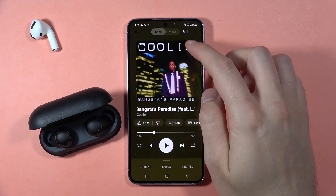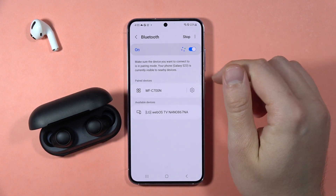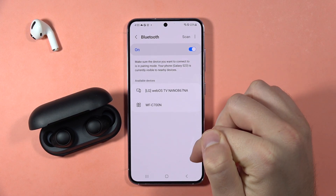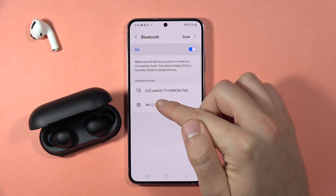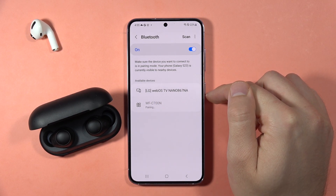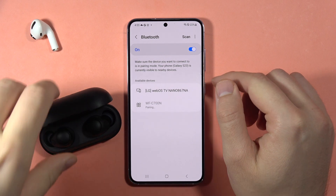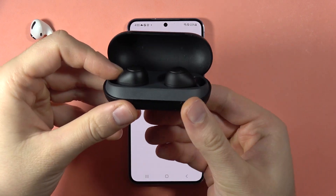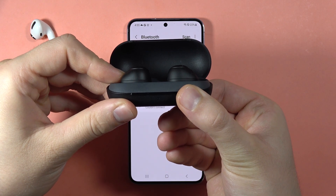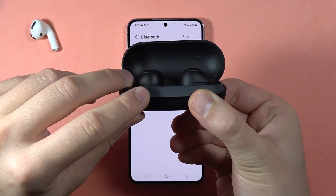So we can just simply go back into the Bluetooth settings. Then get rid of this previous connection. And here, select your Sony WF-C700N — click on them once. Previously, you have to move them into pairing mode by holding this button on the back of the charging case until they start blinking blue.